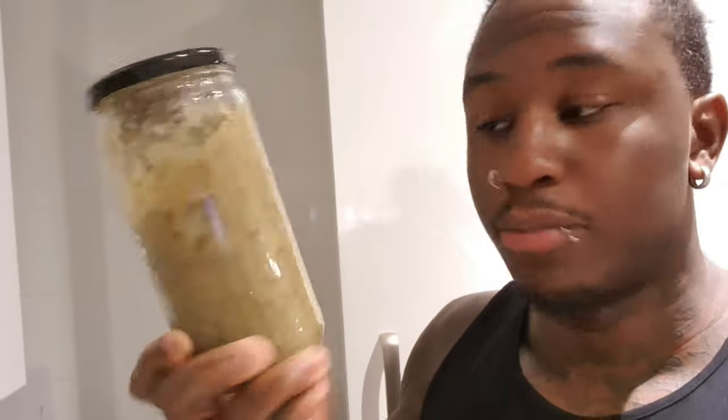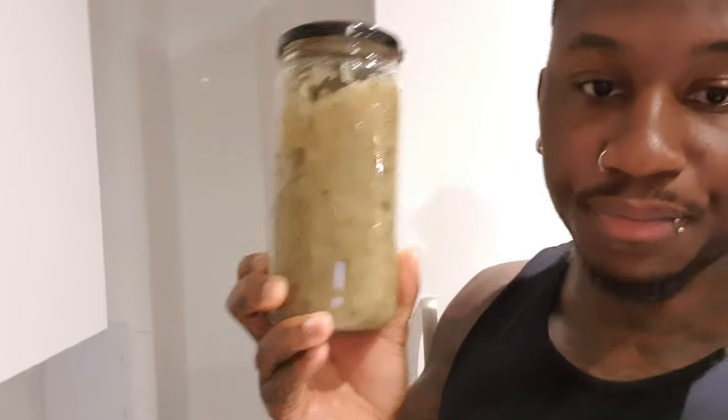I've just bottled up my sea moss. I'm going to use whatever's left to make a quick smoothie. If I get a hundred likes on this video, I will do a follow-up telling you if it worked, how I feel, what I put in, and where I got it from if you're London-based. Like, comment, and subscribe — thank you very much for watching.